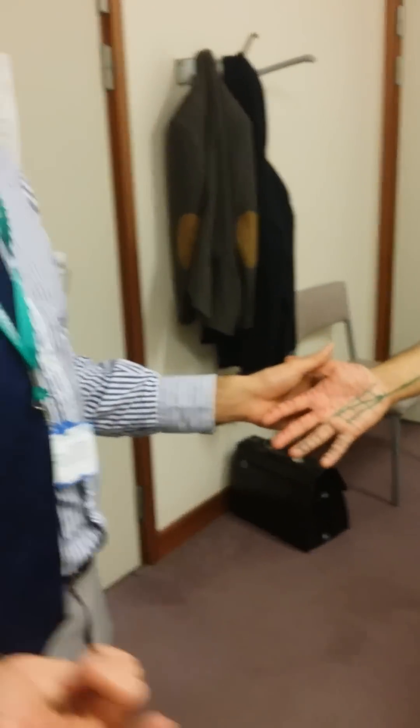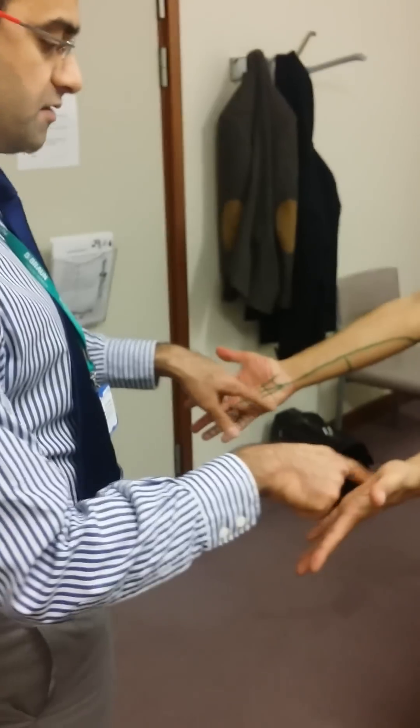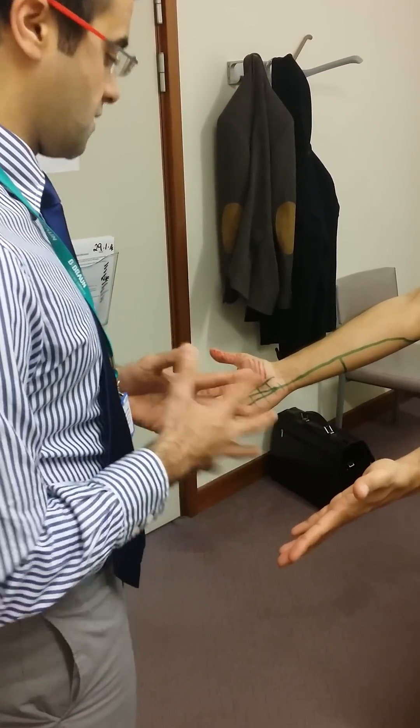The sensory supply of the ulnar nerve is simply comparing both sides, feeling over the ulnar nerve territory. Can you feel my fingers on both sides? Yes. And does it feel the same? Yes. Thank you very much. And that checks your ulnar nerve.